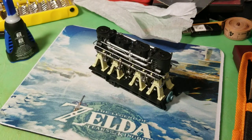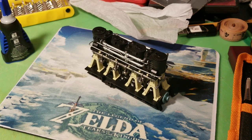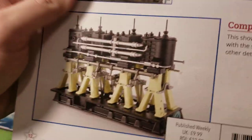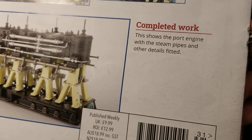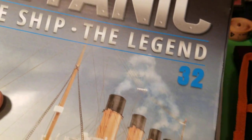That's it for this issue right here. The final thing shows the port engine with the steam pipes and other details fitted. That's the end of this issue, and issue 32 will be next week.